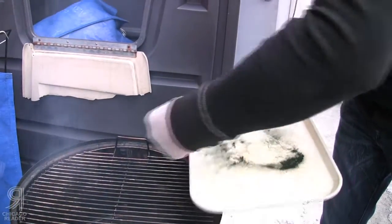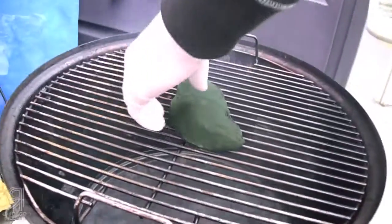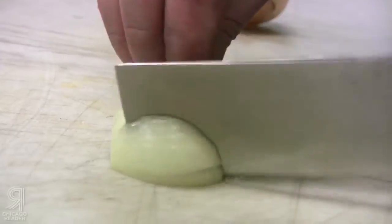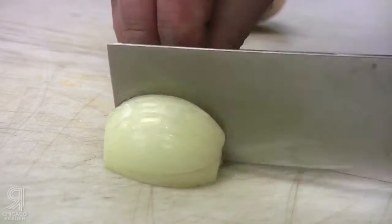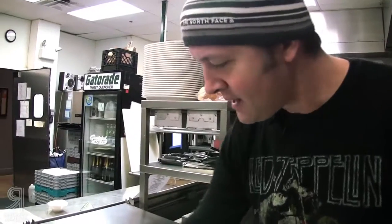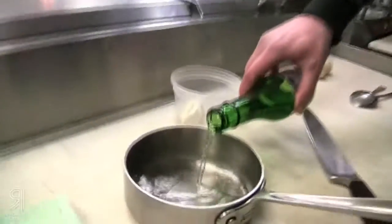Okay, it looks like a spirulina turd. Alright, for the preserved lemon butter sauce, I've got the butter here and I'm gonna get some sake going, and then let's prep the turnips.